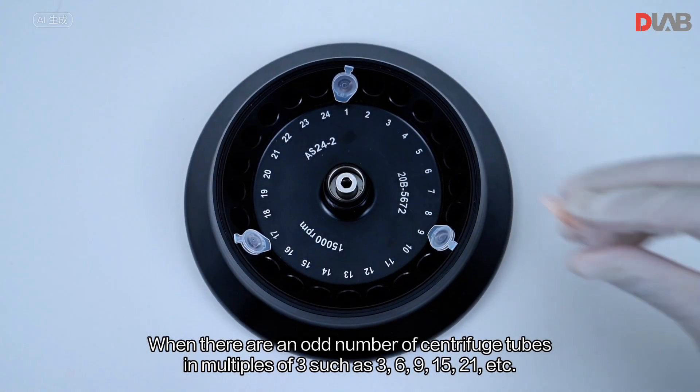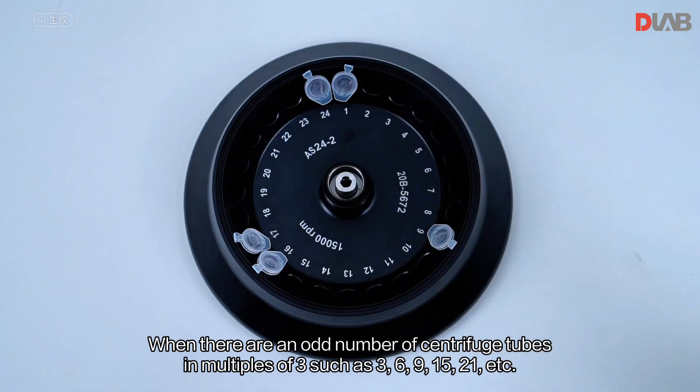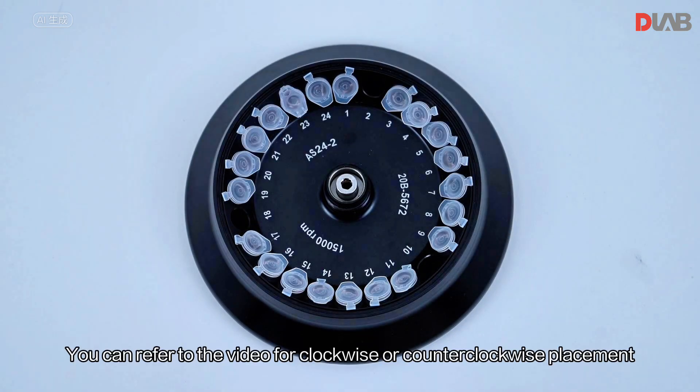When there are an odd number of centrifuge tubes in multiples of three — such as 3, 6, 9, 15, or 21 — you can refer to the video for clockwise or counterclockwise placement guidance.